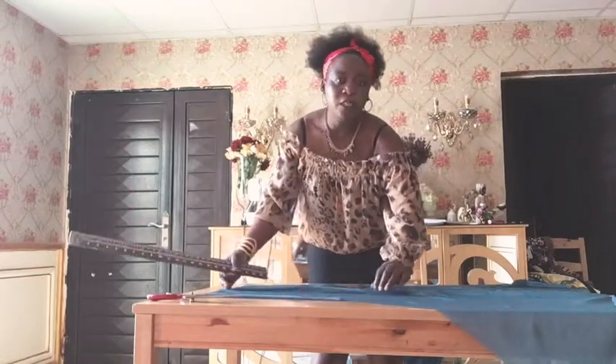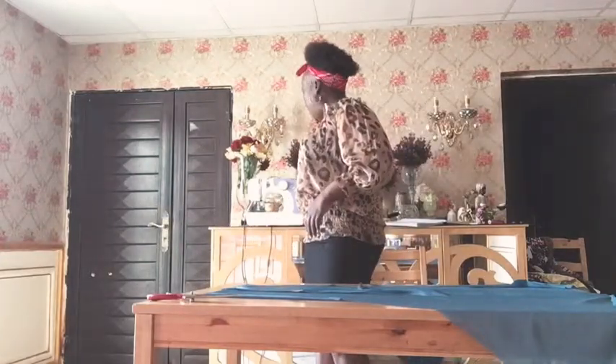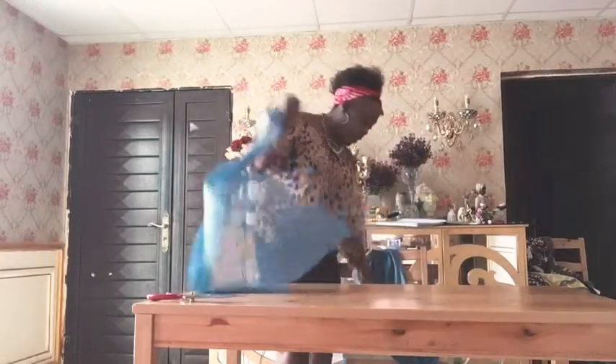Now we will join them together like this. So that one I have finished. And now, this one at the front panel, and I am going to fold again.